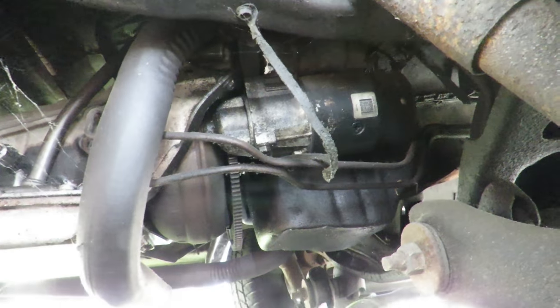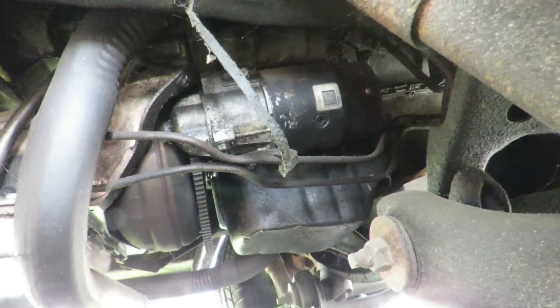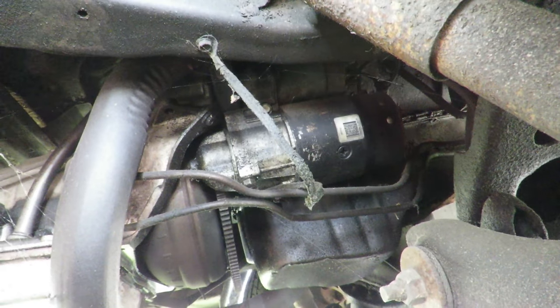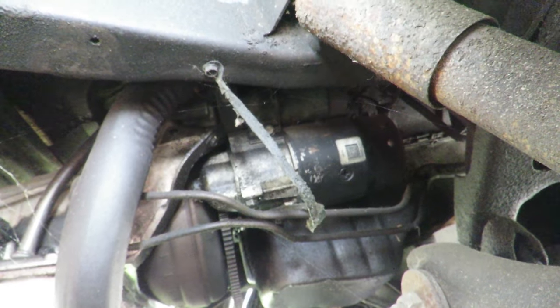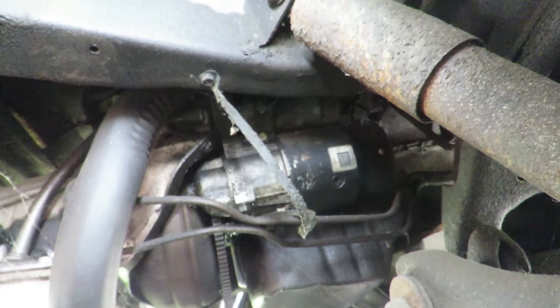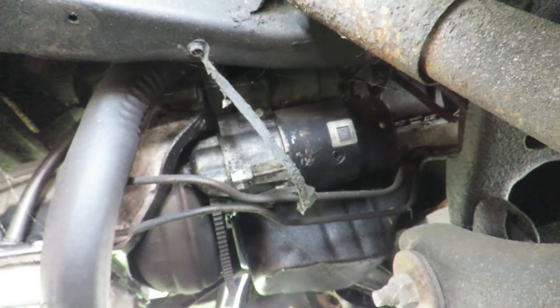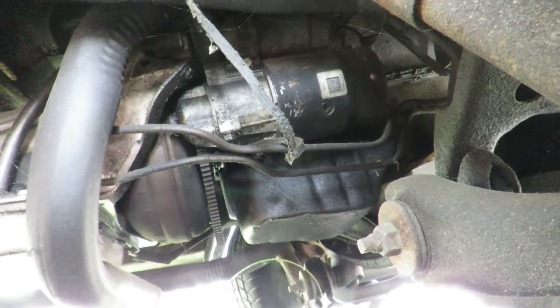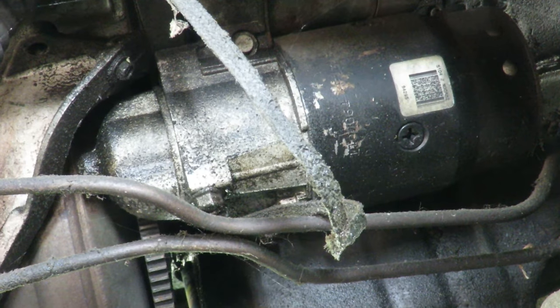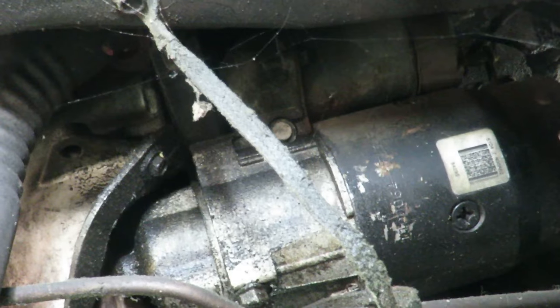Alright, we'll be right back. Alright guys, I got you set up under the van. Look at that. What you're looking at — dang it, wish I could point to it. Let's actually zoom in on that a little bit. Right there. That's the starter.